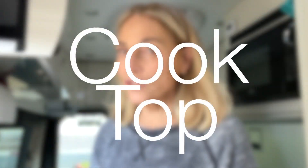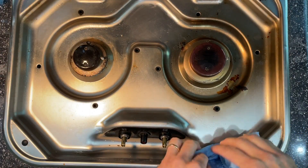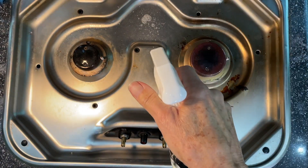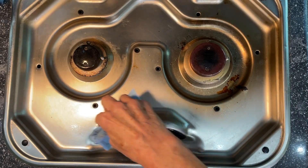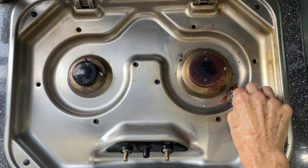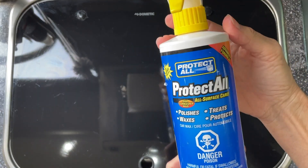Next up is the stove top, and this one is pretty dirty.